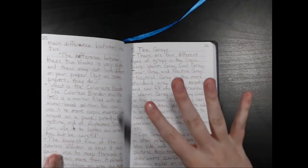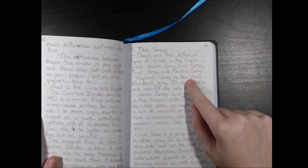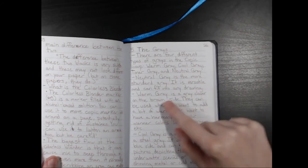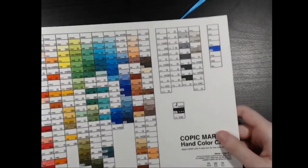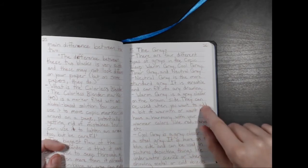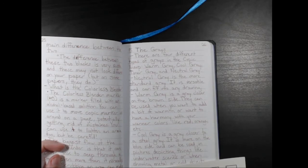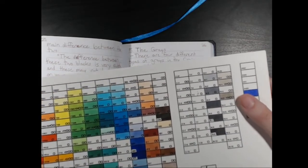Okay, so the grays. There are four different grays in the Copic lineup: warm gray, cool gray, toner gray, and neutral gray. Neutral gray is a more standard gray — it's versatile and can fit into any drawing. I have some neutral grays here, and you can see it's very neutral. A warm gray is a gray closer on the brown side, used when you want to add a bit of warmth and harmony with warmer colors like red and orange. I also have some warm grays here — you can see it's a bit on the warmer side with some brown in it.